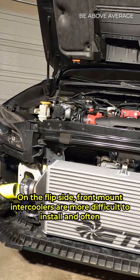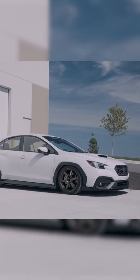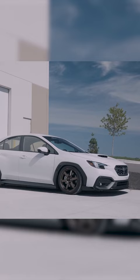On the flip side, front mount intercoolers are more difficult to install and often require you to modify your front bumper, but because of their location they can be larger, are less prone to heat soak, and have increased cooling capacity. Top mounts are a great choice for daily driven cars with stock frame turbos, where front mount intercoolers are better for cars running large frame turbos or track cars that are constantly being pushed to their limits.